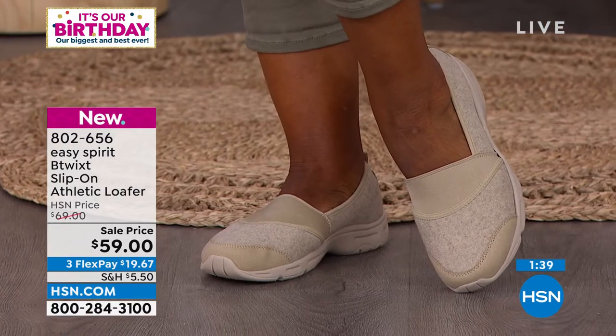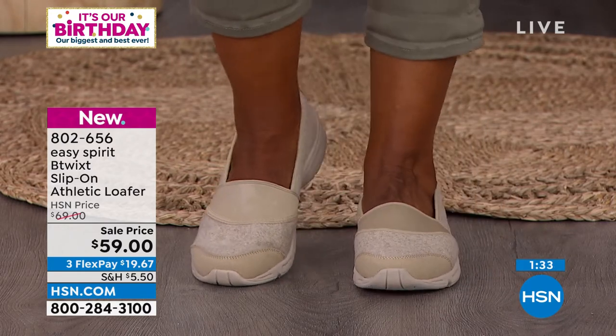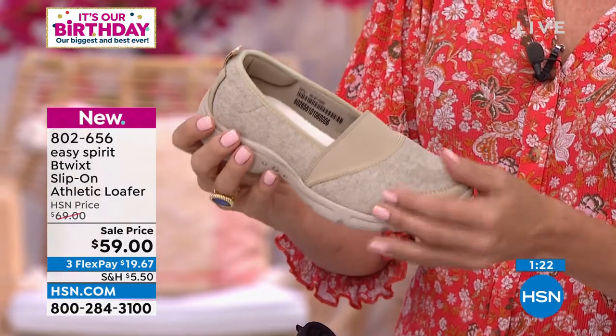This is such a pretty color that we see on Ingrid right now. That neutral — it's like an oatmeal color, we're calling it natural. And talk about making your legs look longer: when you've got the same tone of your shoe, even if it's not a heel, it really does elongate. And it just goes with everything.